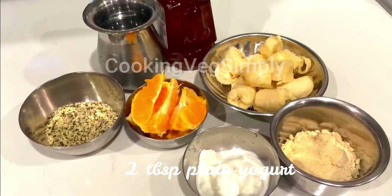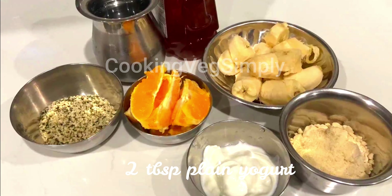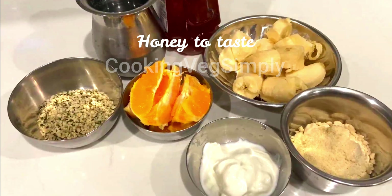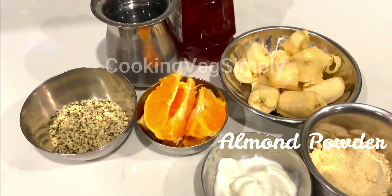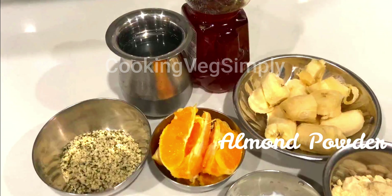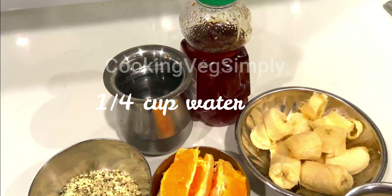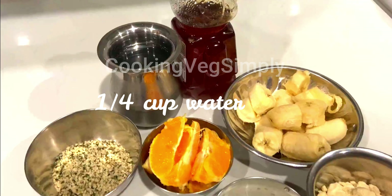Add 2 tablespoons of plain yogurt. In addition to Greek yogurt, it is very sweet and thick. The Greek yogurt has a lot of protein and it will make the smoothie very powerful. Honey is very useful to replace sugar. We also use almond powder. Add 1 cup of water and a quarter cup of hemp seeds.